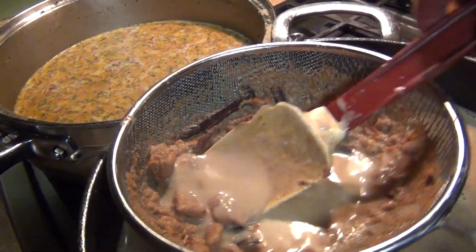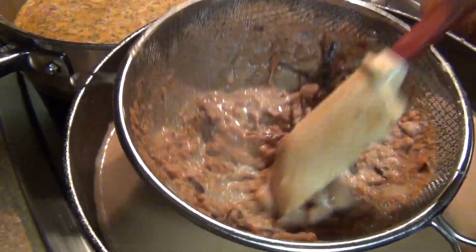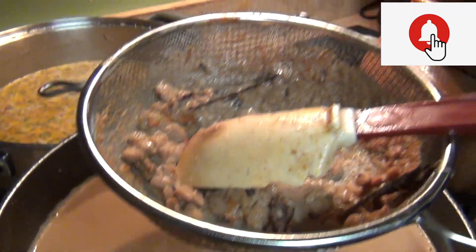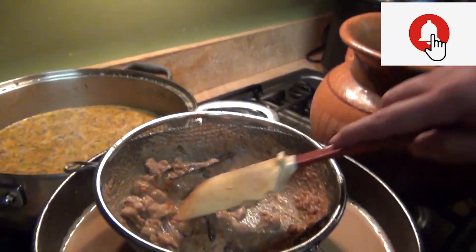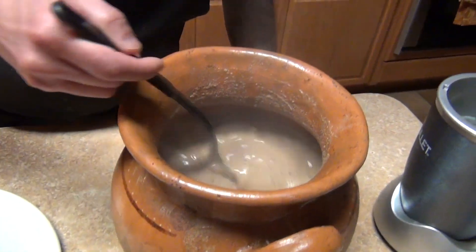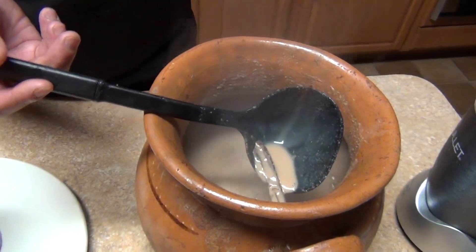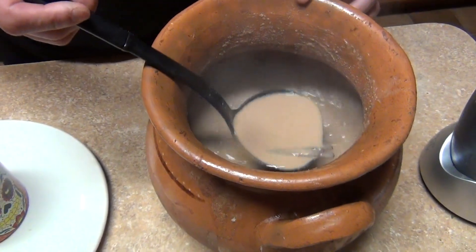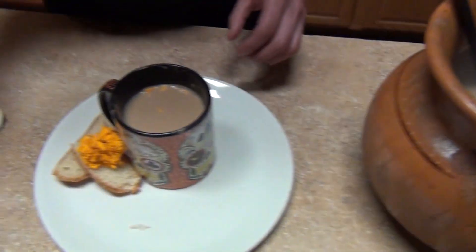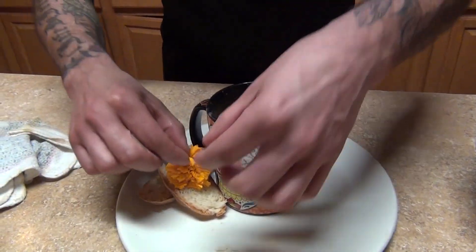I wanted to show you both what to do and what not to do. Now we're going to put it back in the jarro, bring it to a boil, and then serve. Once your atole is ready, however you want to serve it — pour it into your mug and put a few petals on top.